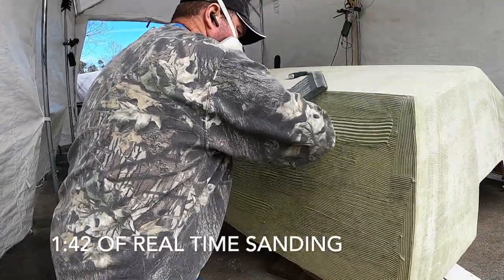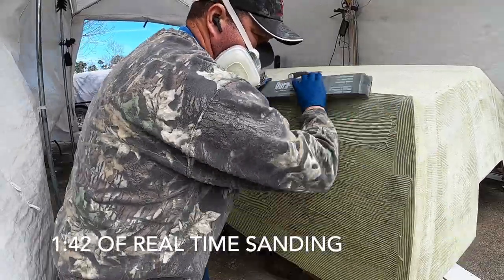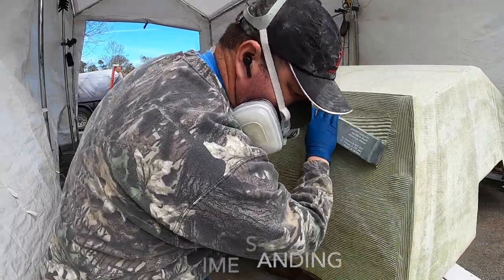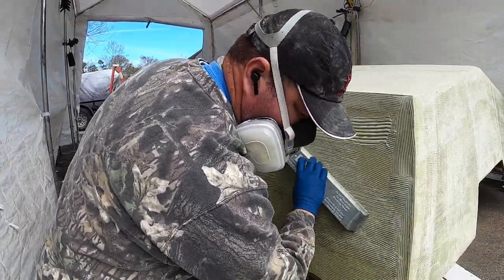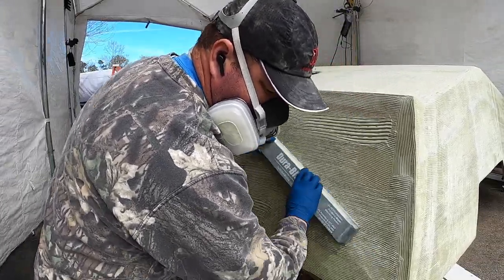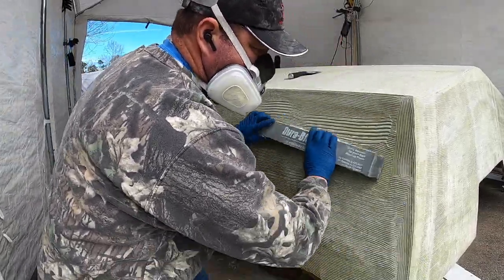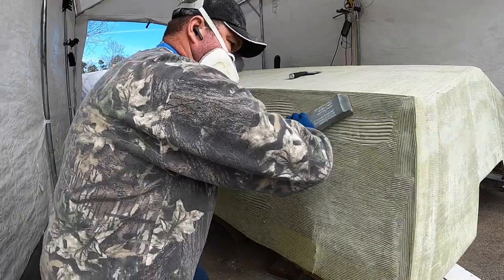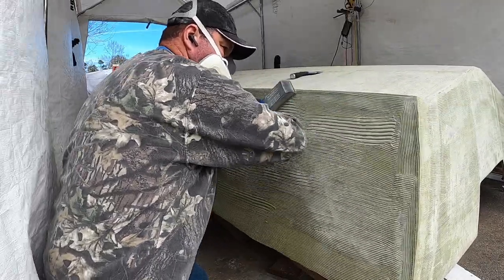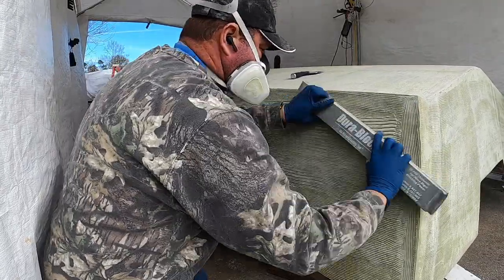I'm going to show about a minute and 42 seconds of actual sanding to give you an idea of how much time it really takes. Honestly, I was a little surprised - you can see I'm taking my time here, although I'm working. It would really only go about a minute and 42 seconds, two minutes at a time. My biggest thing is I'm not in the best shape, and breathing through that respirator is a lot like being in the mountains.